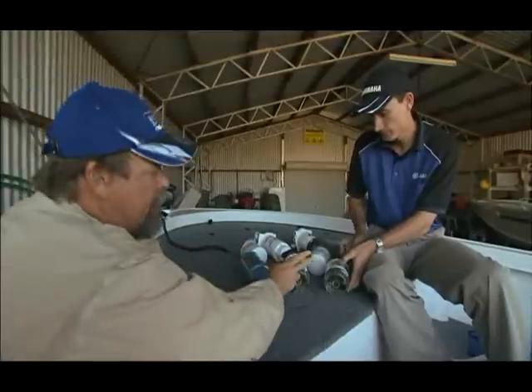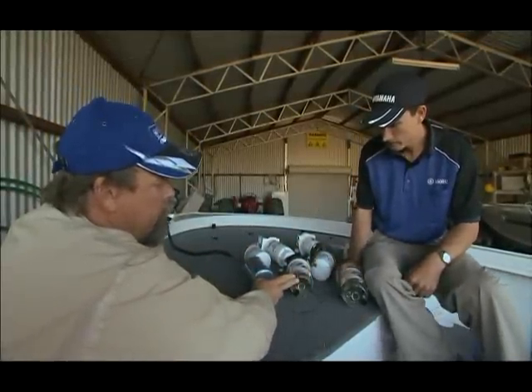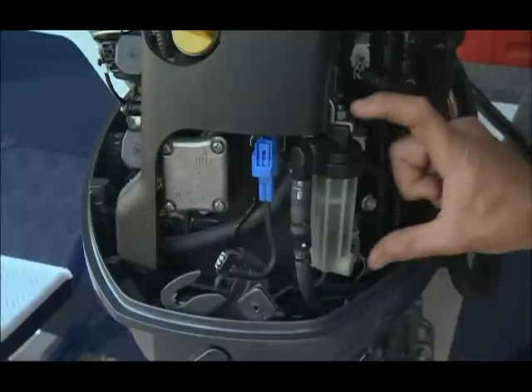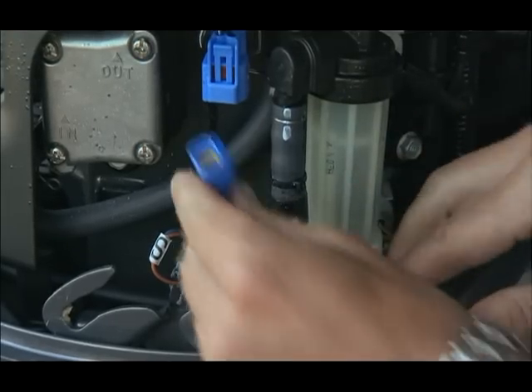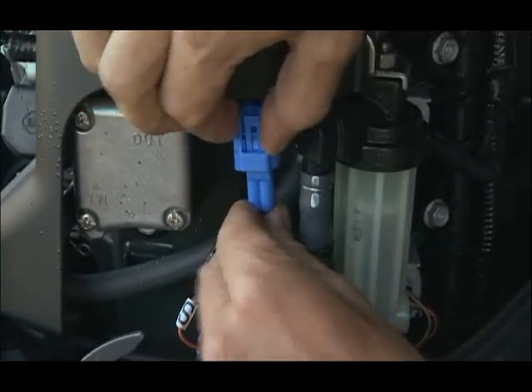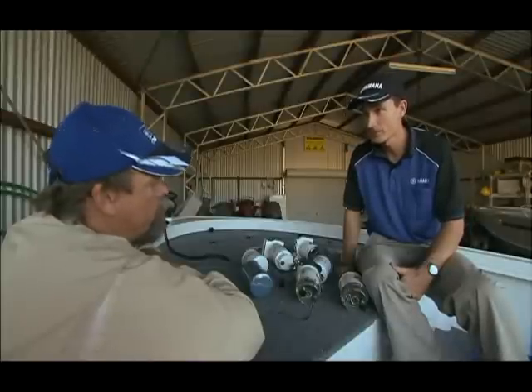Now, if water gets past any of these systems — and of course, if they fill up with enough water, it is going to get pumped to the motor — is there another filter within the motor itself? The small filter inside the engine is basically a last resort reassurance, and on our EFI four-stroke engines, it works with the engine management system and alerts an audible alarm. So out on the water, if that alarm comes on, you know you've got water in the engine.